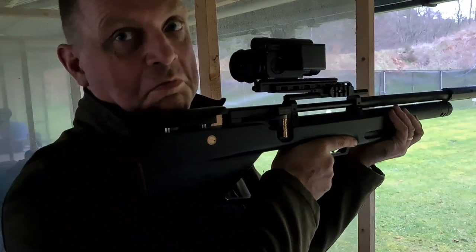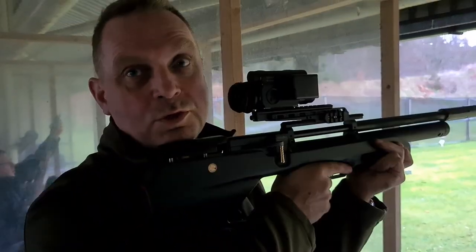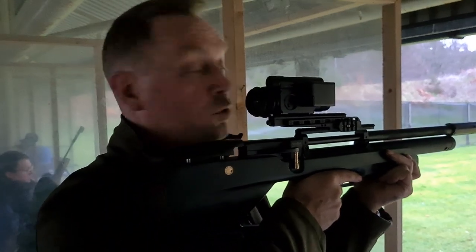He's pretty impressed with what you get for £550 — same price as a basic Air Arms rifle — and you certainly don't get an Air Arms bullpup at that price.